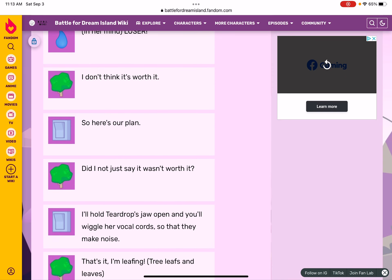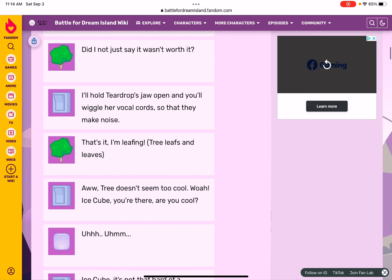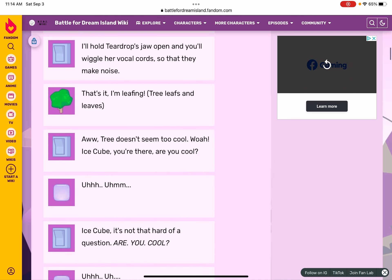I'll hold her jaw open and you'll wiggle her vocal cords so that they make noise. That's it — I'm leaving! Tree leaves. Aww, Tree doesn't seem too cool. Well Ice Cube, you're there — are you cool?